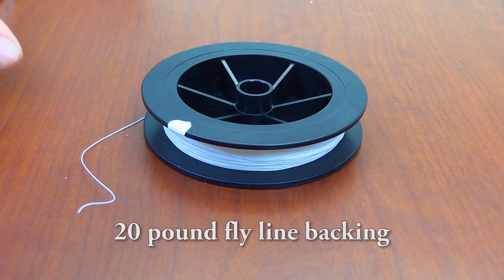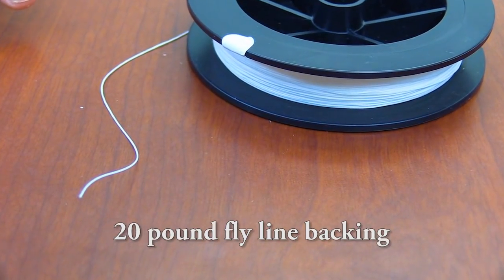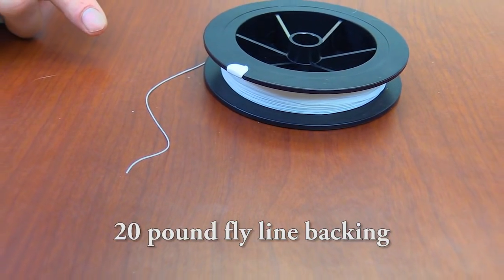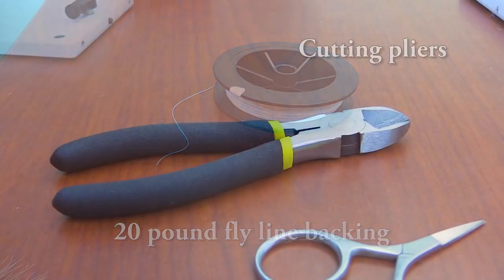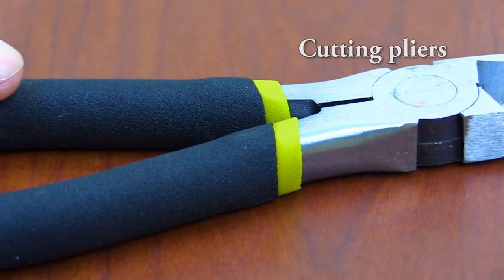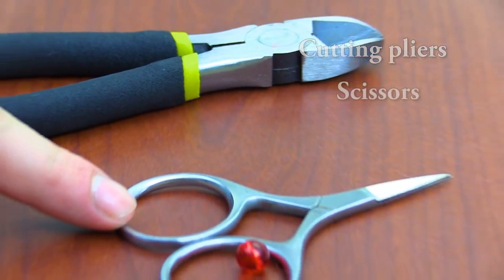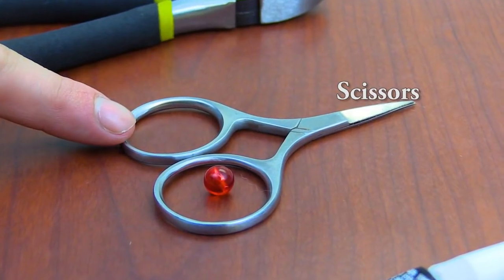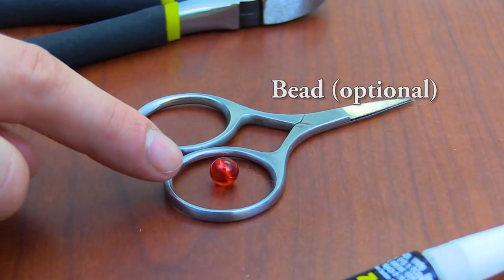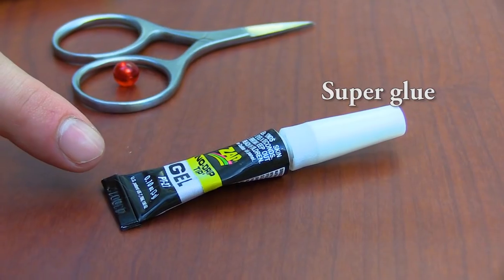To connect our forward shank and our rear hook to make the articulation, we will be using fly line backing in 20 pound. You can also use 30 pound to connect our two hooks. There are a few last tools and equipment we will need today. The first is side cutting pliers, which will be used to cut the hook bend off of the forward hook. Our traditional fly tying scissors. A bead, which is optional, but can add nice color variation in the fly. And lastly, some super glue to add durability to our fly.